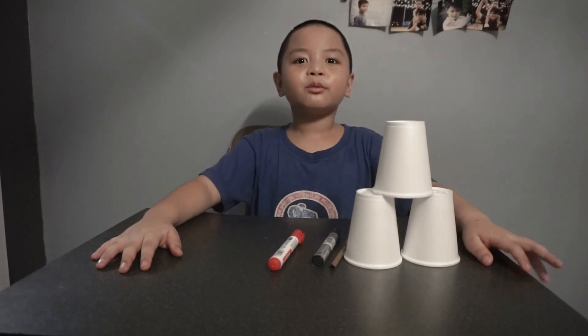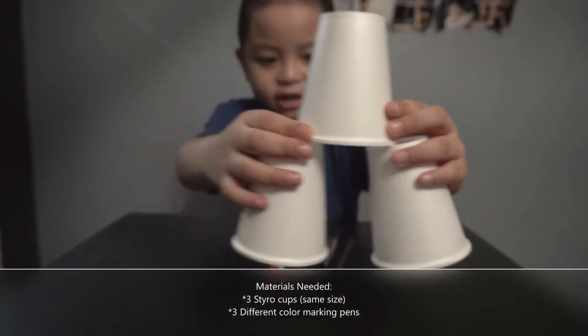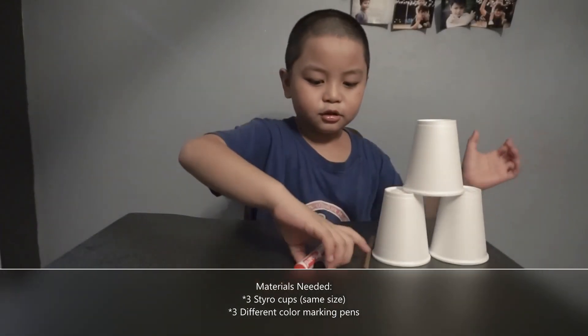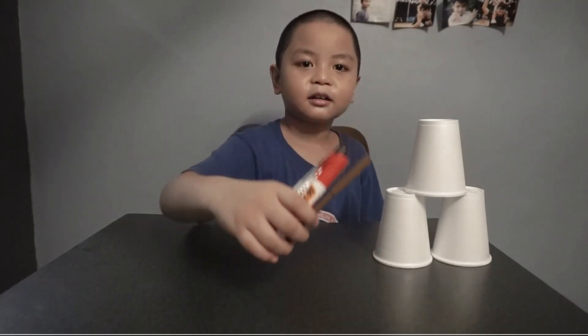The materials we need are three cups for ones, tens, and hundreds, and three markers that are brown, red, and black.